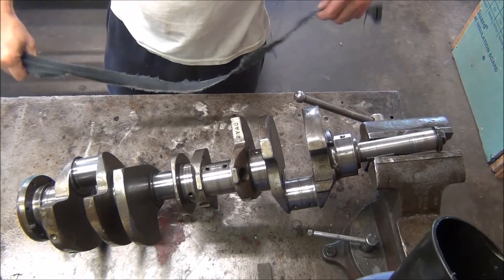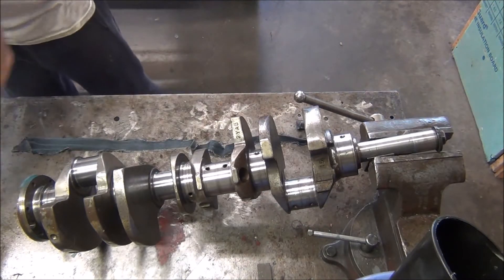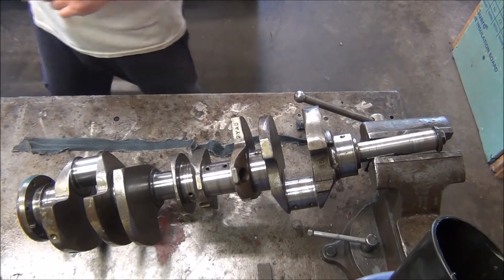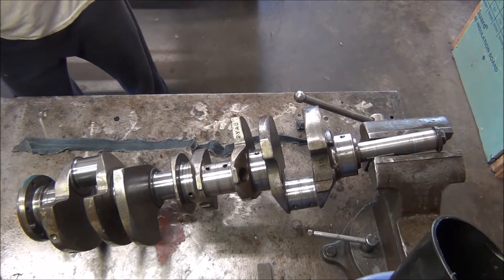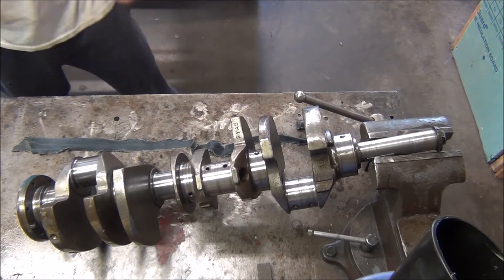I found a method that works pretty good for me on polishing this crank after some trial and error with different types of things. Now I think I've got it down pat where I can actually put it on video.